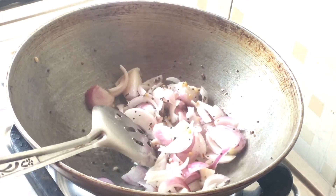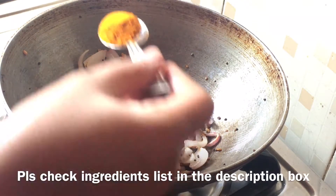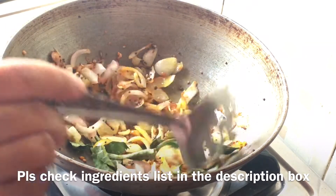Add the brown sugar. We mix it in the hot sauce. Add the sauce and mix it in the sandwich.